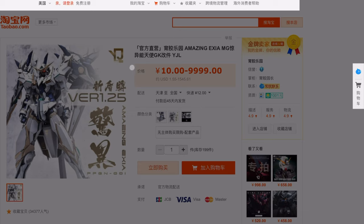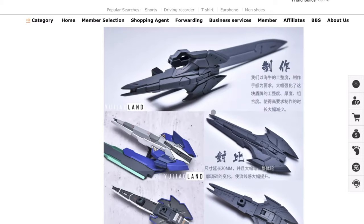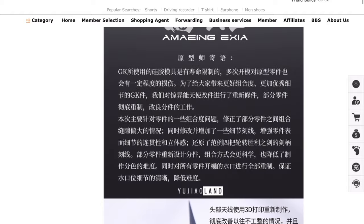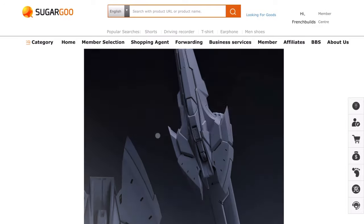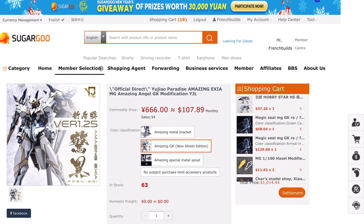If you guys want me to do a navigating-Taobao video, let me know in the comments — I'll try to put something together. It's not easy. But what Sugar Goo does is pull everything from the Taobao link and bring it right to the Sugar Goo page, saving you the trouble of searching for it yourself.